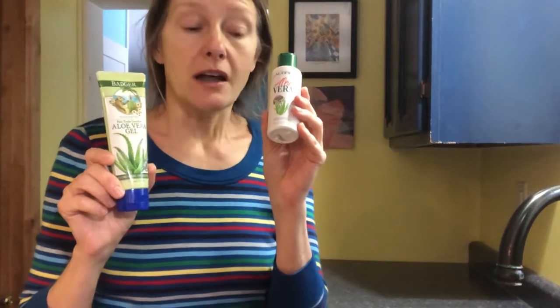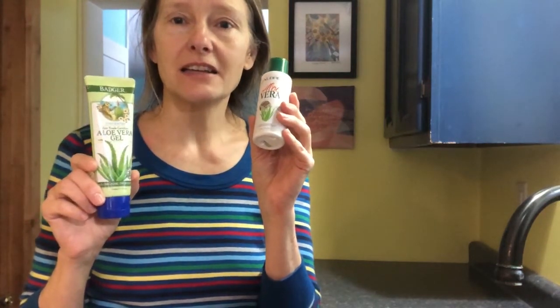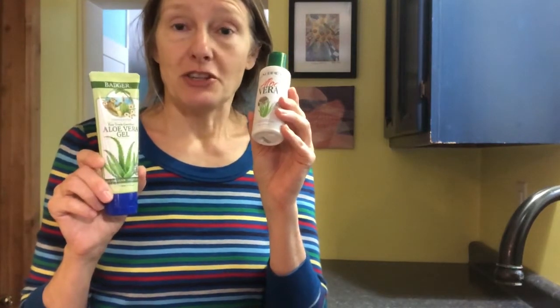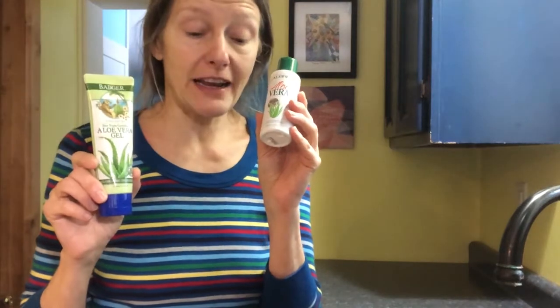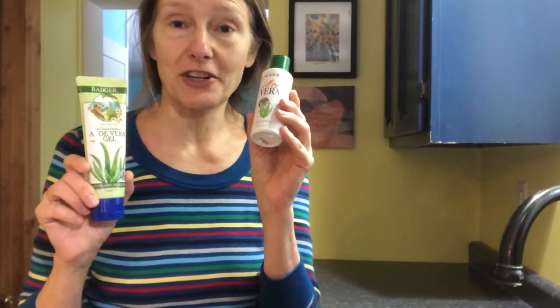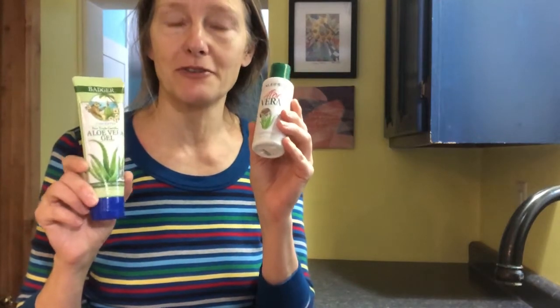Aloe — from my friends in Jamaica — they have told me for years that it prevents sun damage, fixes sun damage, and it's also great for anti-aging. So it's in my Face Fix, and I put it on my face before I use the Face Fix.